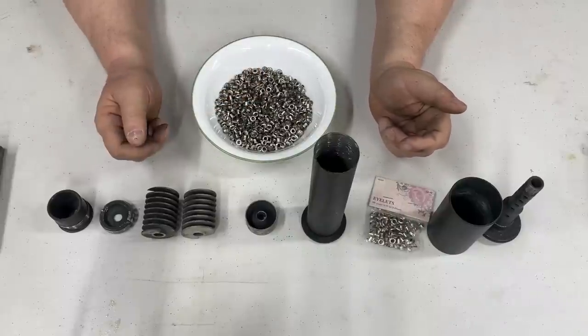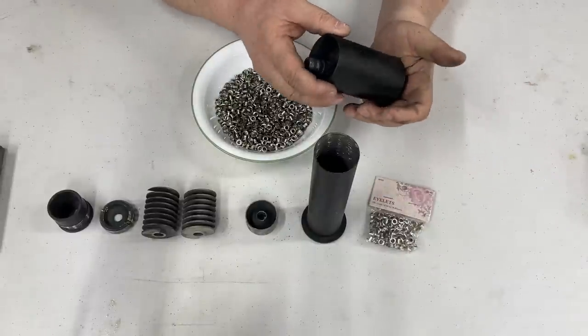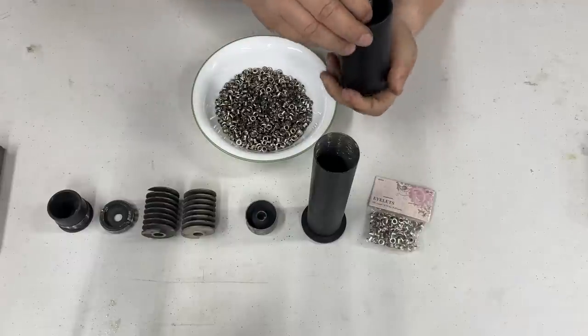That's all there is to a Sonix or MAC suppressor. This first stage with the eyelets in it actually works pretty damn good — it allows a lot of the gas to escape, so you get less gas blowback into your face, and it really helps to quiet it.